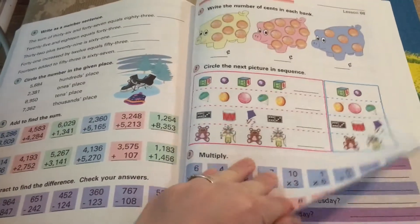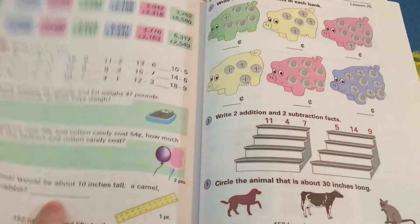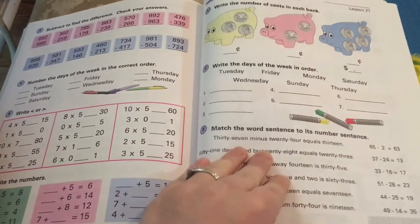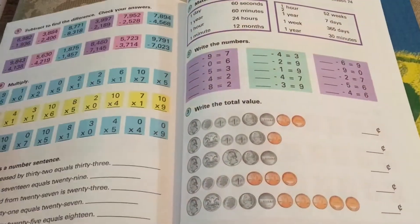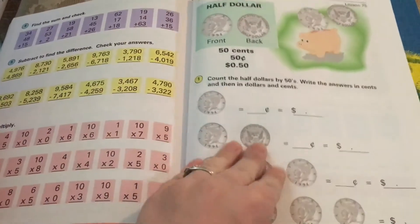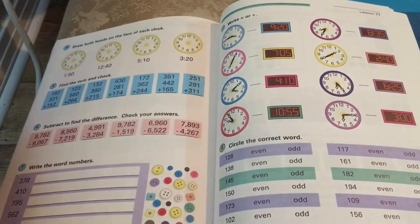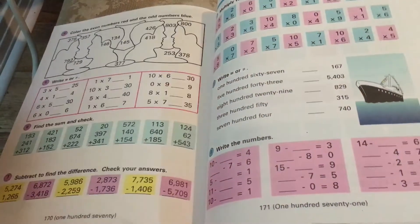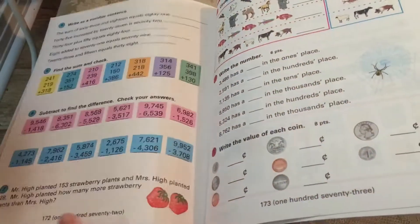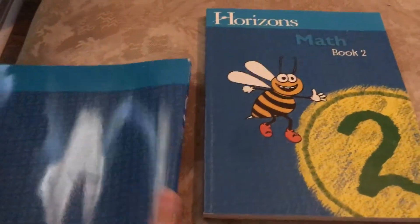Okay, now we're getting to the end of the book. I will be showing Book 2 right after this. That's just the review of the multiplication that they showed you earlier. That's the end of that one — let's go to Book 2.